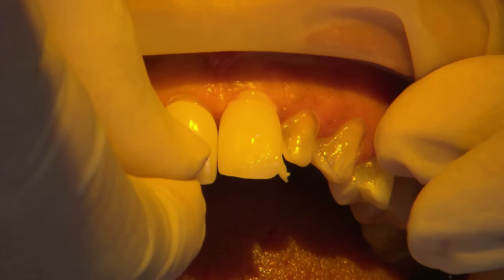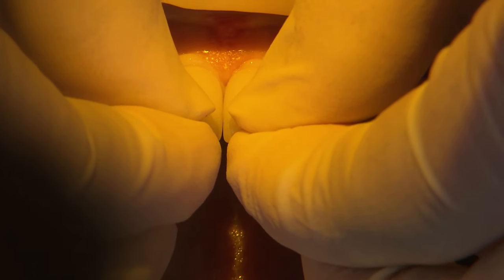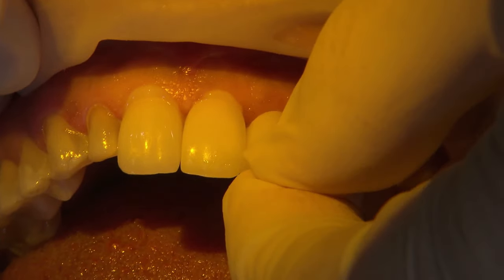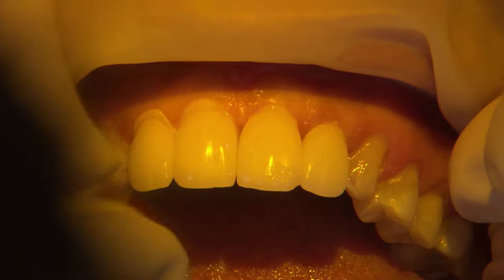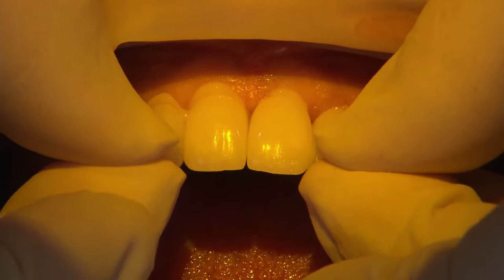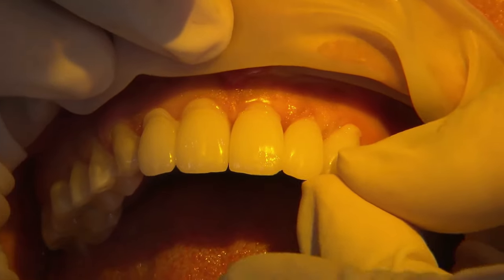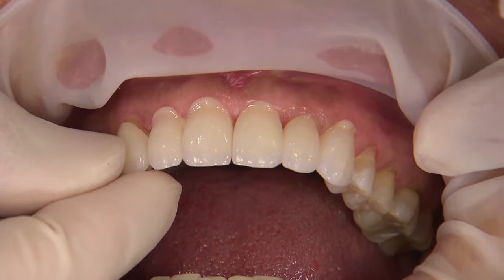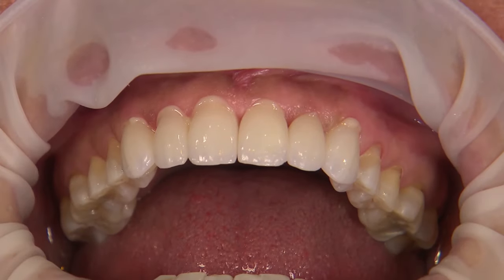In this case I use OptiBond Universal from Kerr, and then Kerr's NX3 light-cured resin cement. I start at the centrals when cementing, locking each one on. It's important during the try-in to make sure they fit passively, so that when you go to cement them, you can get them to the ideal position. Because of the unlimited working time with light-cured cement, I take my time, make sure I load each restoration correctly, and seat them all the way back.